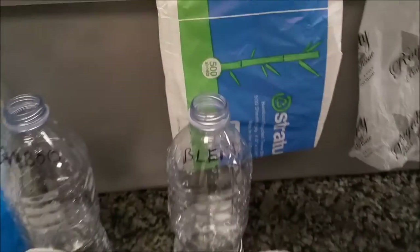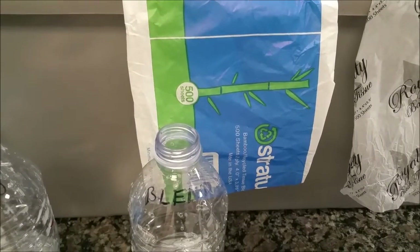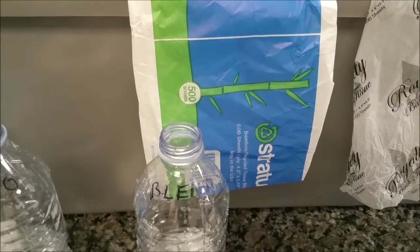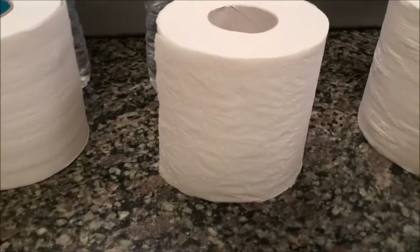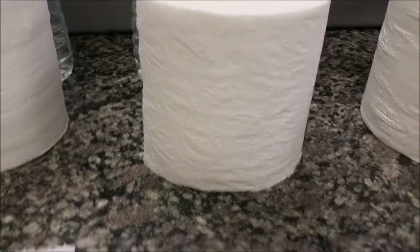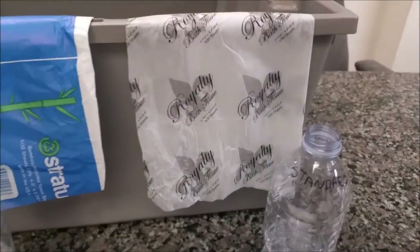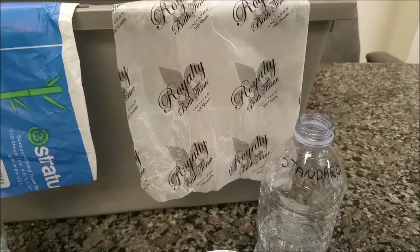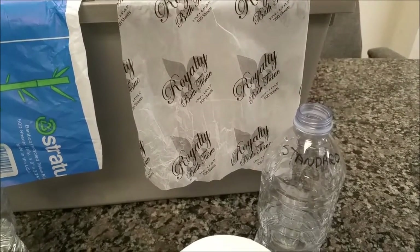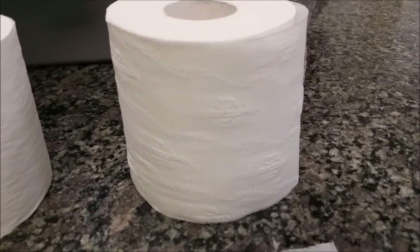We are going to compare this to the new Nimbus, they call it the Stratus. It is 70% bamboo and 30% recycled toilet tissue, which is characterized by a leaf embossing. And finally, the last one is just your standard bath tissue made by Royalty Products, made overseas and imported, characterized by a flower pattern embossing.